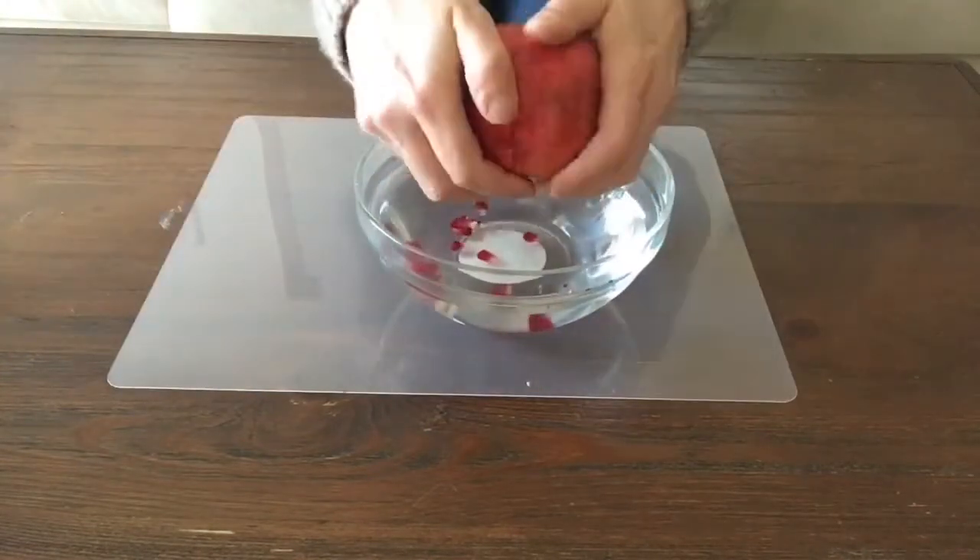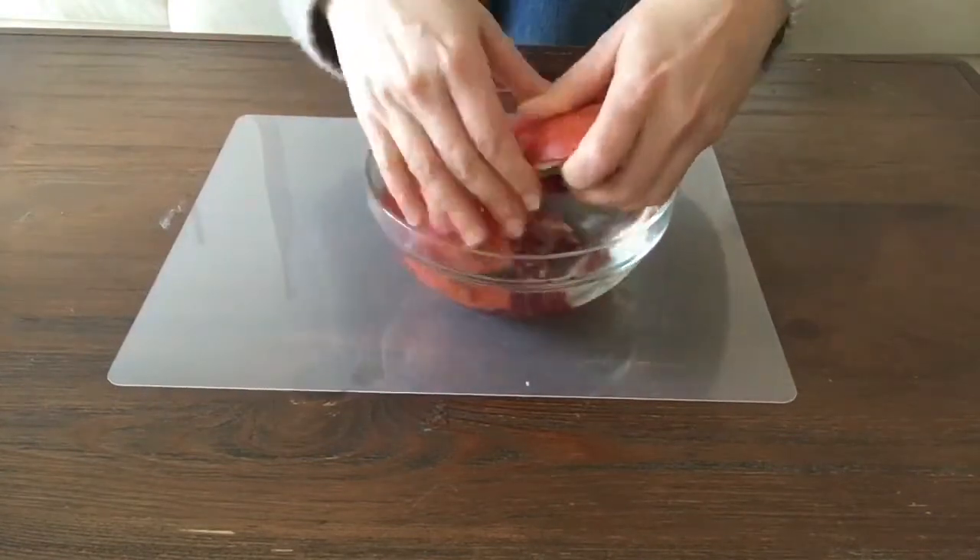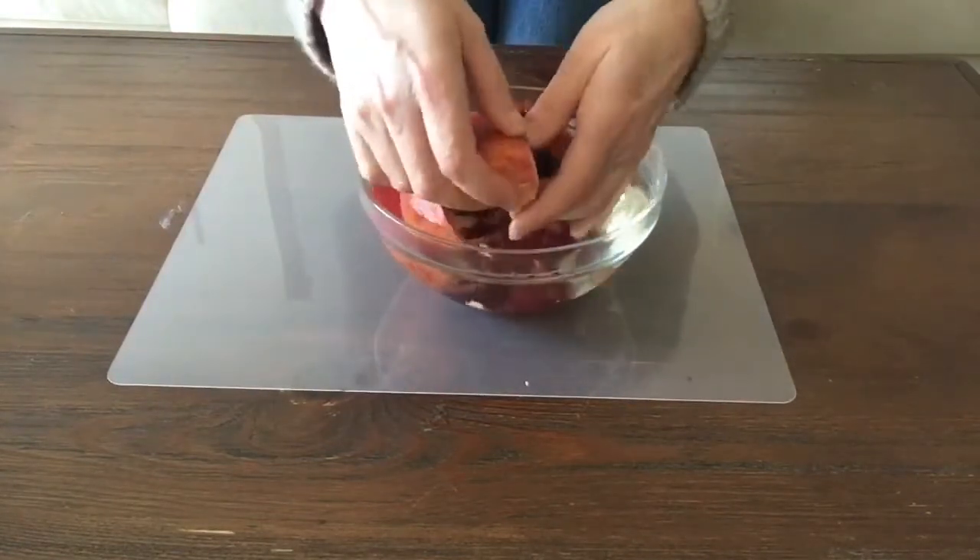Once you're done scoring that, you'll be breaking open the sections and loosening all the seeds into the water.